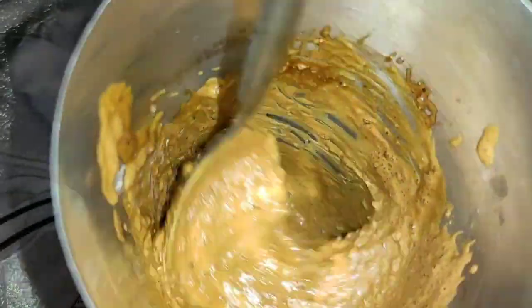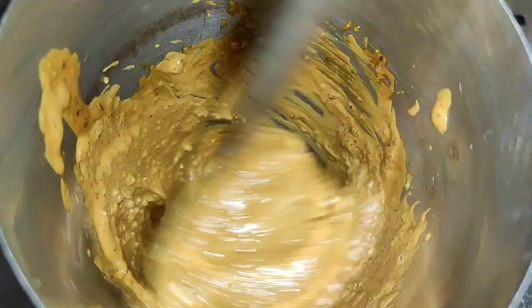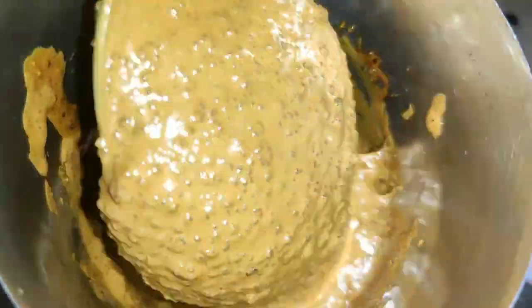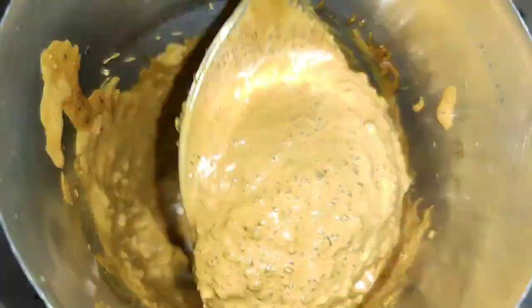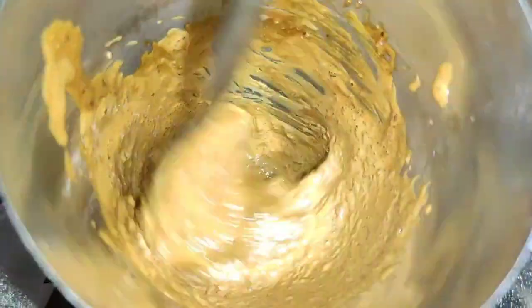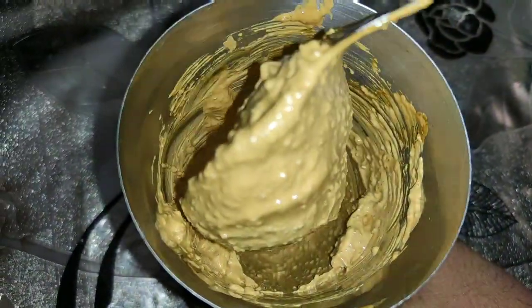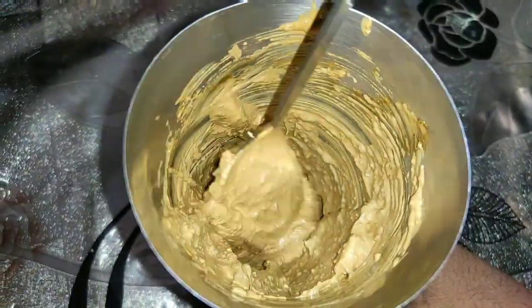Now, I have 3 mints here. I will add 2 mints here. I will add a bit of beater. After the beater, add a bit of beater. Now, it is ready.